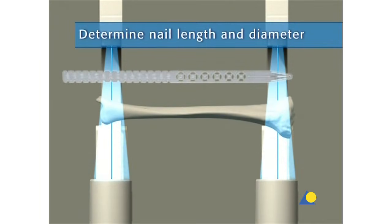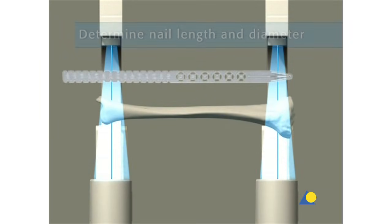The required nail length must be determined after reduction of the fracture. The image intensifier is positioned for an AP or lateral x-ray of the proximal tibia. Using long forceps, the radiographic ruler is held parallel to the tibia on the lateral side of the lower leg. The ruler is placed so that its distal end is level with the required nail insertion point. The skin is marked on the lateral side.